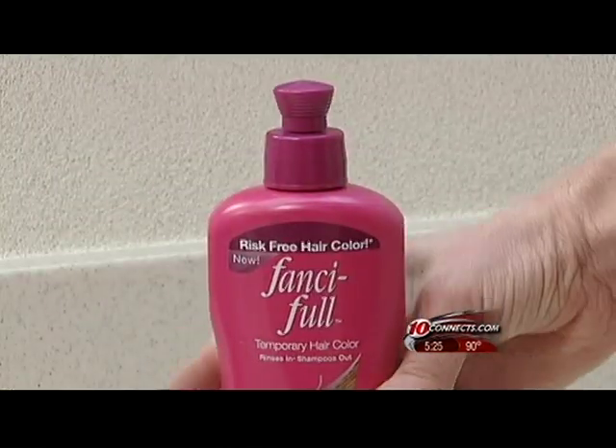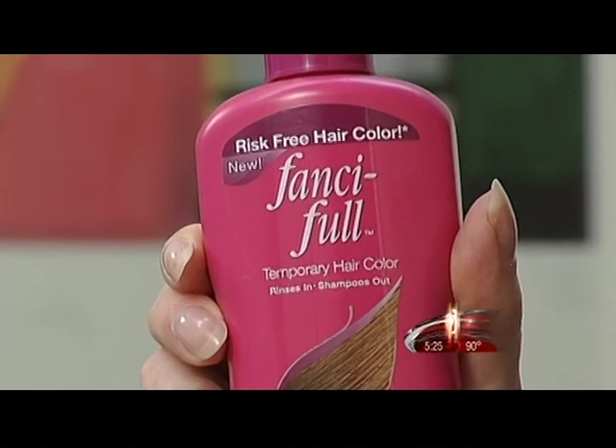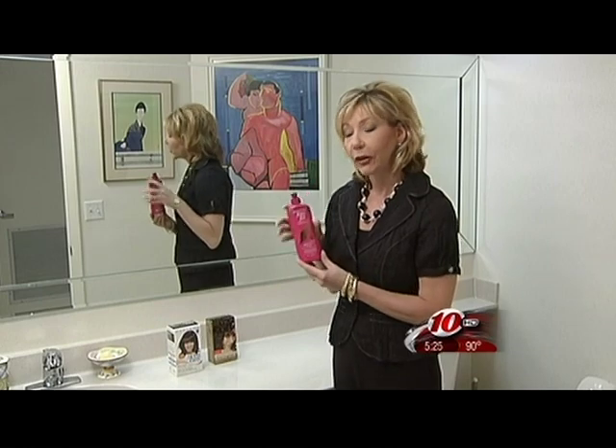Better beauty expert Kelly Mashmitz has some hints to help you color your hair at home just like a pro. If you're going to color your hair at home, there are some key things to consider. Before you buy, determine what type of formula you want to use. A semi-permanent color will wash out in about 12 shampoos, so it requires the least commitment, but you can only go darker, not lighter.